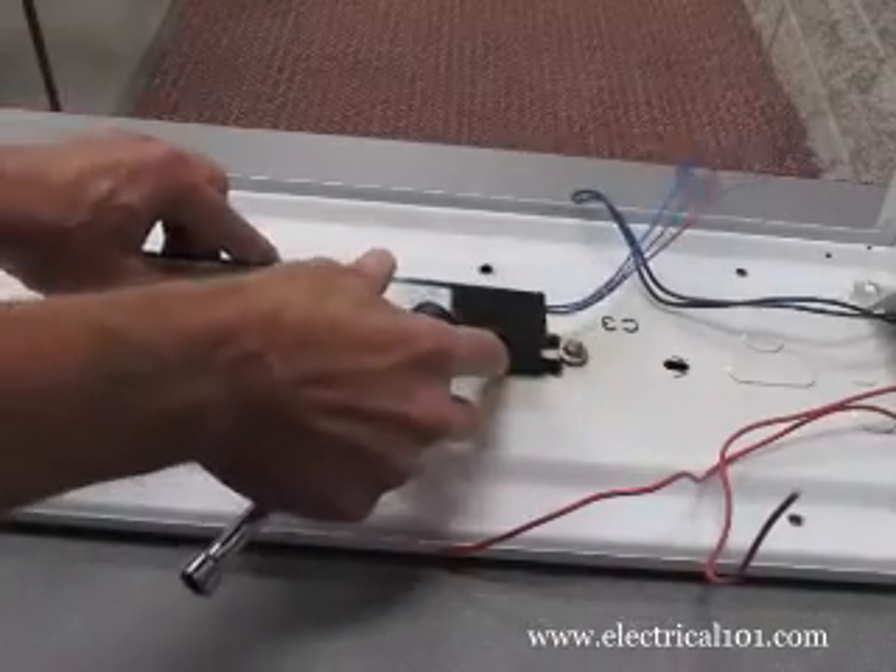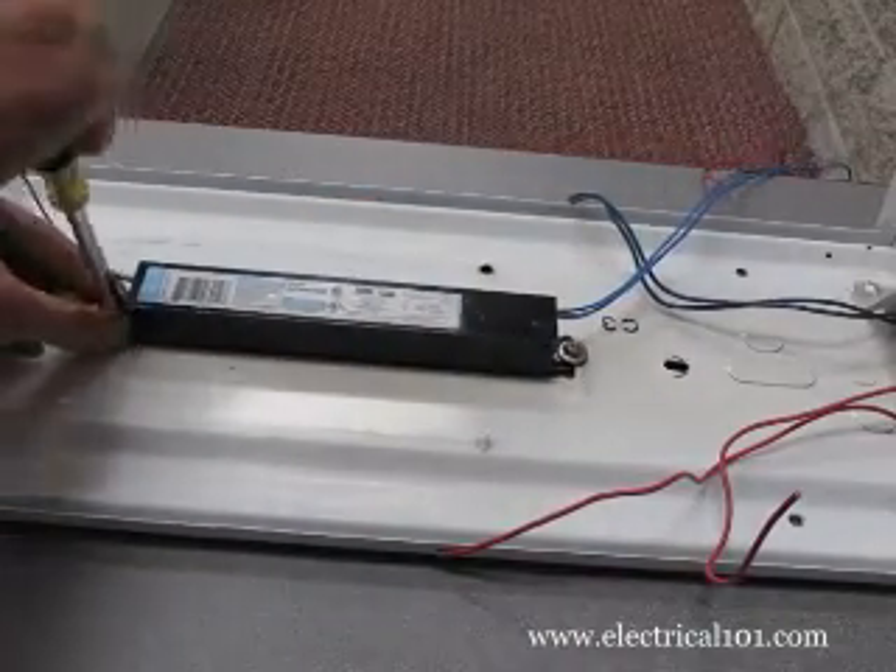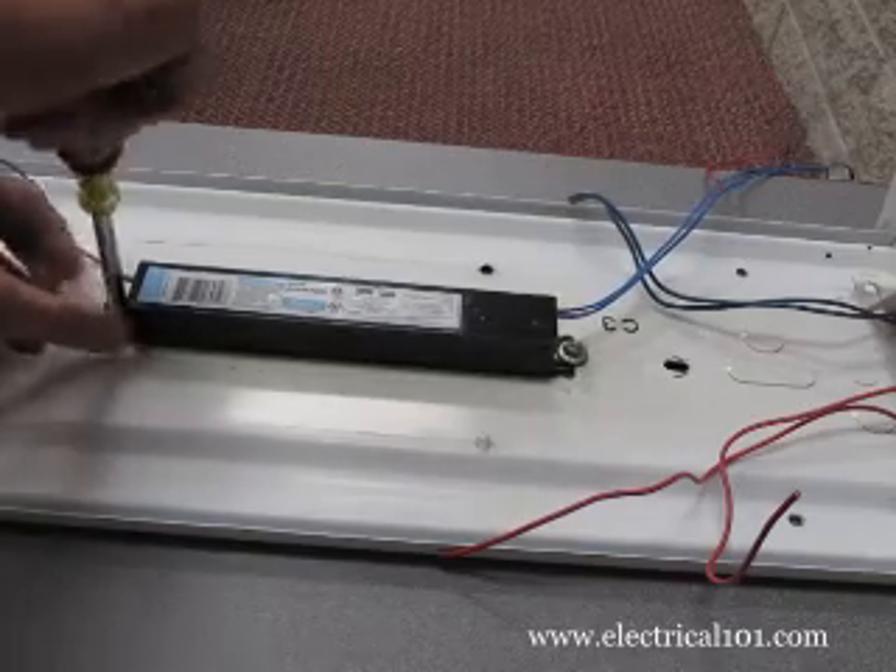Install the new electronic ballast with the black and white wires facing the wires on the fixture that connect to the line voltage.